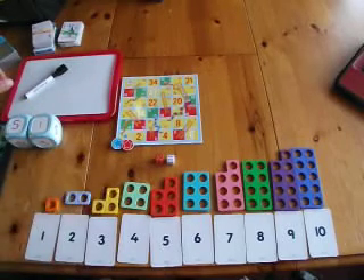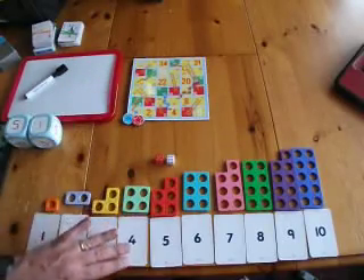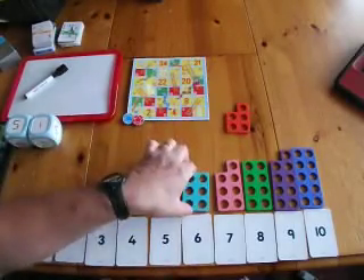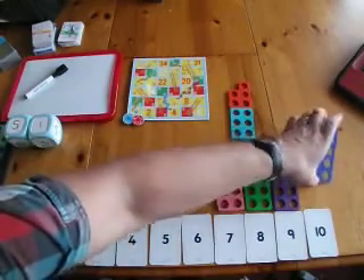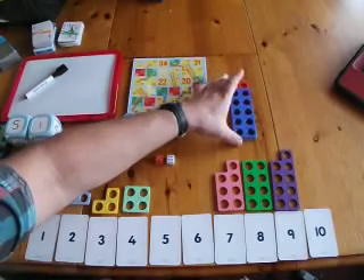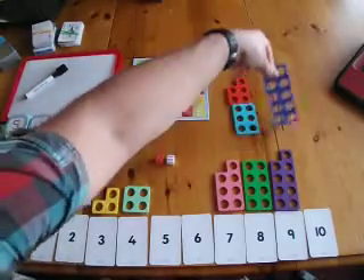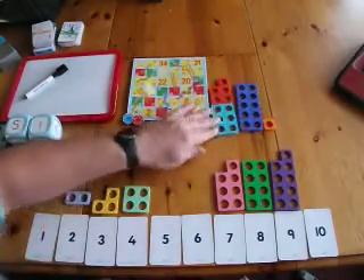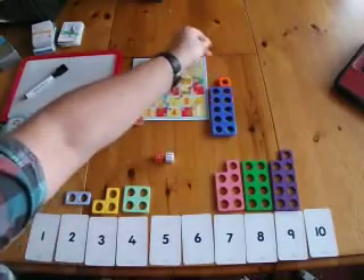In this case, we're moving beyond ten to eleven. So they can use the Numicon plates — five and six — and I can spot that and see that that's eleven. That makes eleven.